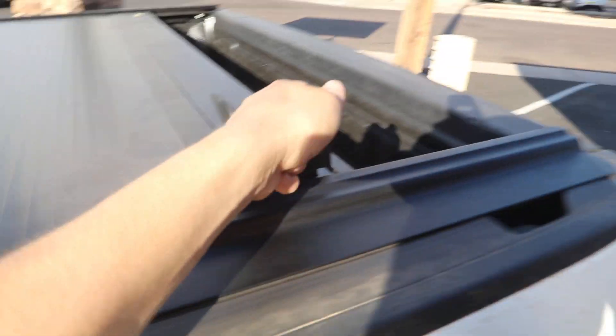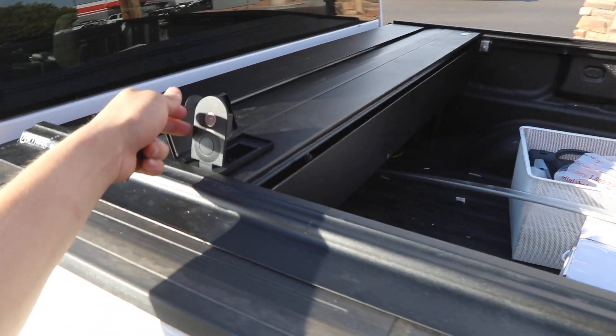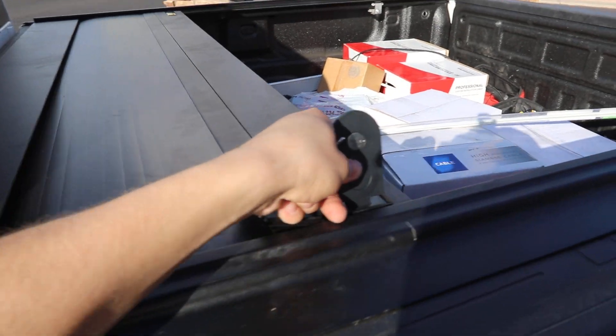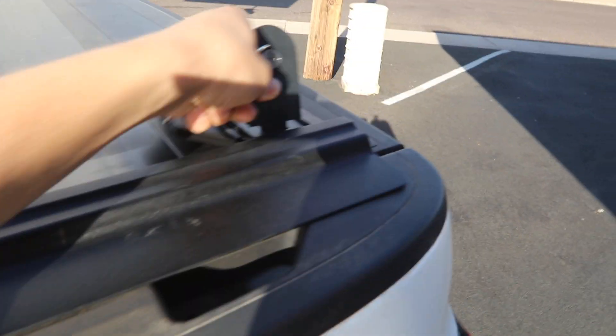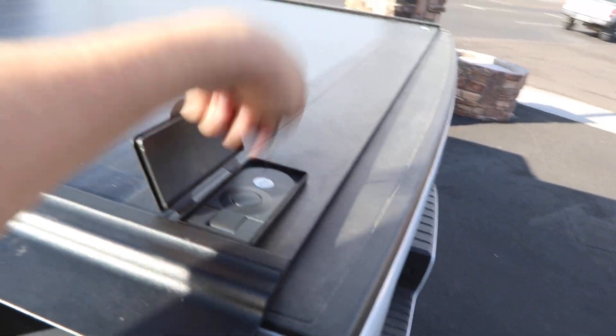You grab that handle and slide it back. This slides on sealed ball bearings. It's very simple operation. It has weather sealing in the front and that handle for you to use to slide it back. You can stop it and key lock it wherever you want.